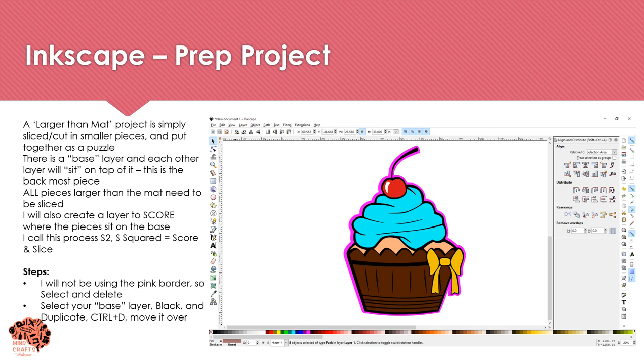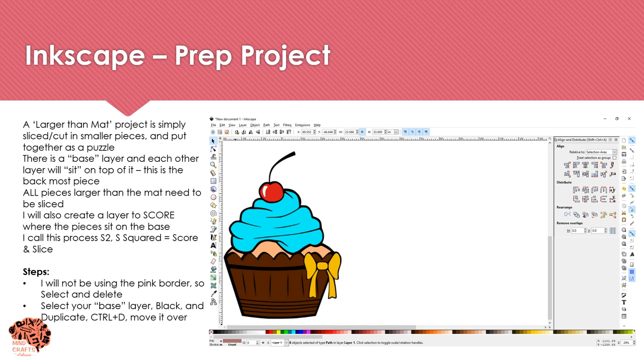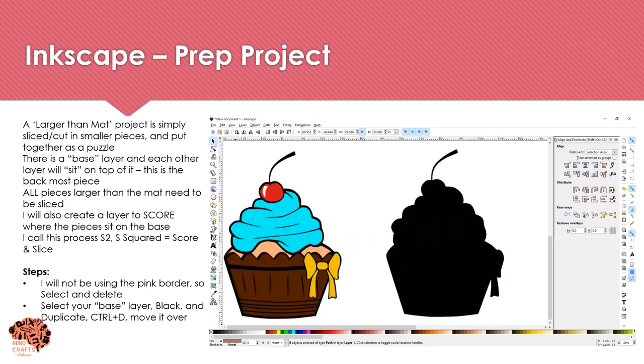A larger-than-mat project is simply a project that's cut up into pieces and then assembled like a puzzle. There is a base layer where everything sits on top — that's the back-most layer — and then you have layers that sit on top of it. I also have a process I call S Squared, where all of my colored images that sit on top of the base will be scored onto my base, giving me positioning markers. I'm going to delete the pink border, then duplicate the black base layer using Ctrl+D and move it over to work with.